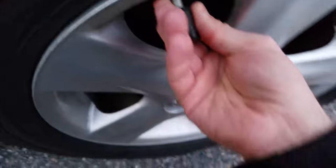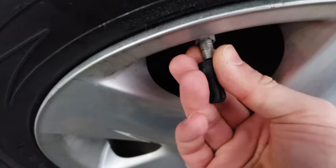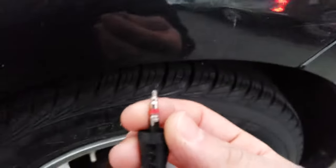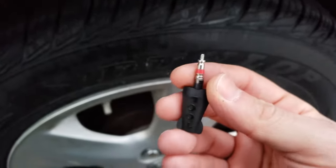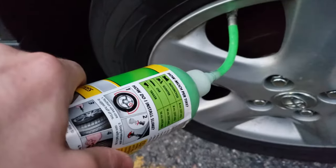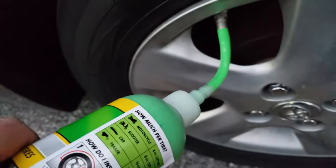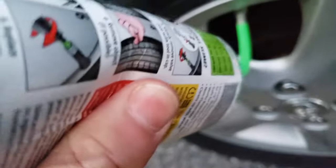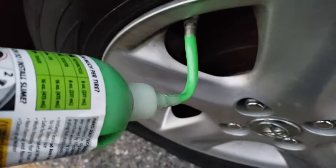You use the tool, insert it in, and that removes the valve core. Unscrew the cap and remove the paper. Then squeeze the juice in there — it doesn't really say how much; it probably wants you to use the whole bottle.